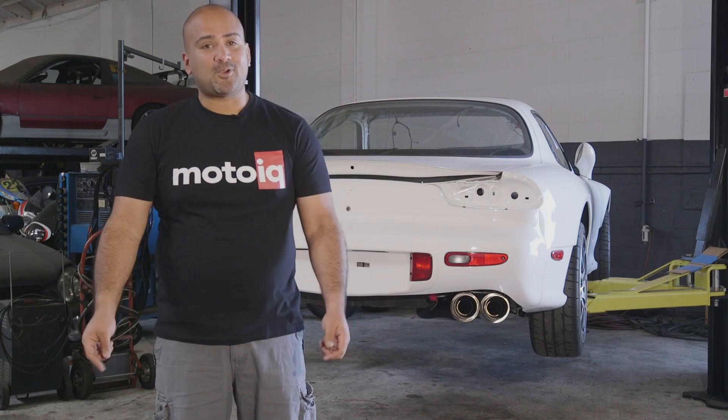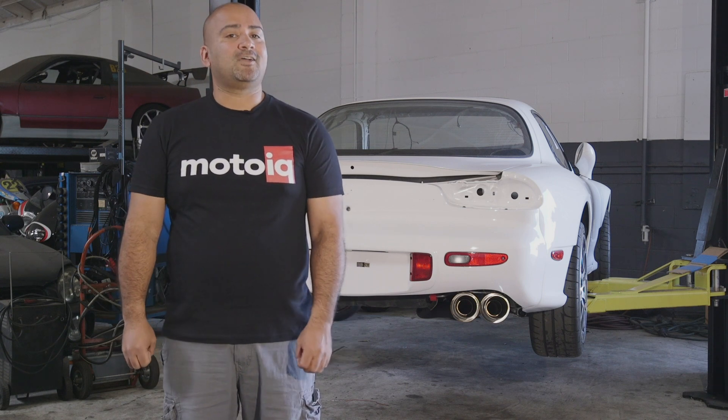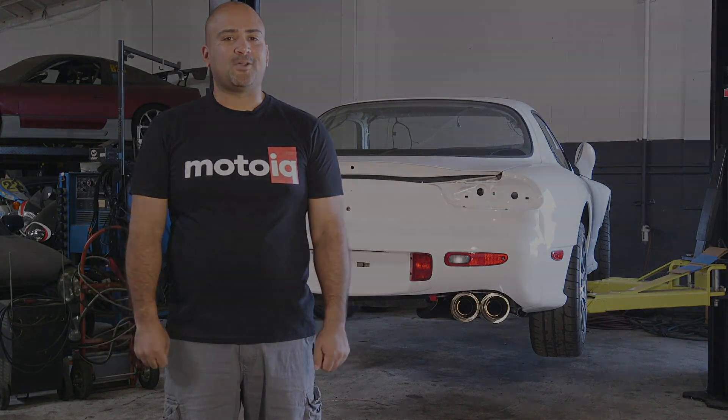If you like these videos, please subscribe. We love to bring you more content — also be sure to check out MotoIQ.com for more high-tech articles and to get a little bit smarter.